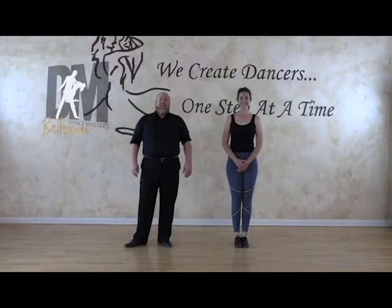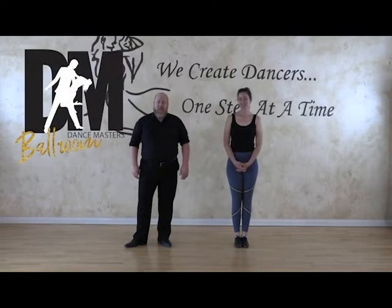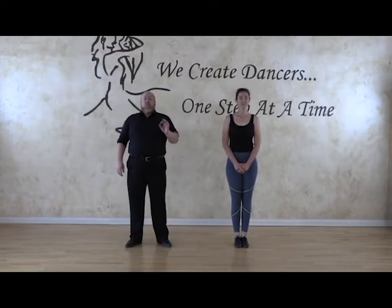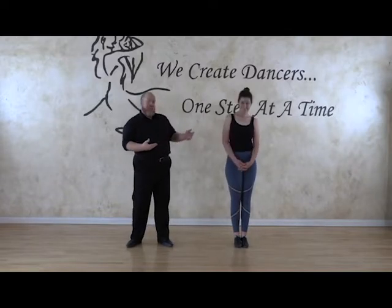Hi, everybody. Welcome back to Dance Masters Ballroom. Today we're going to go through the bolero basic. I know this is a dance that is a little bit challenging, but it's also really beautiful and very fun. And so I wanted to go over just the basic. Thank you, Mimi, for joining me again. You're awesome.